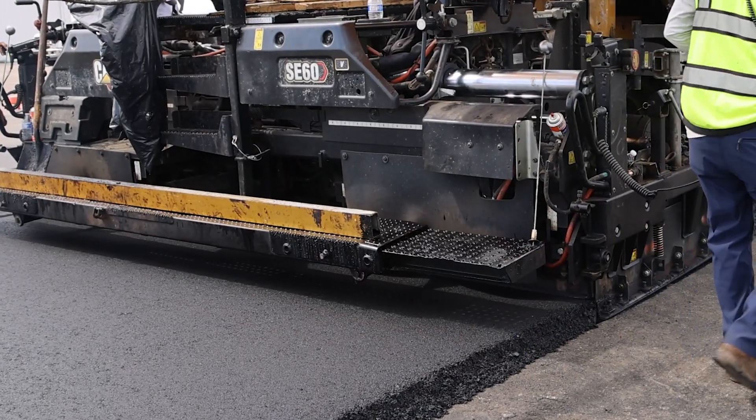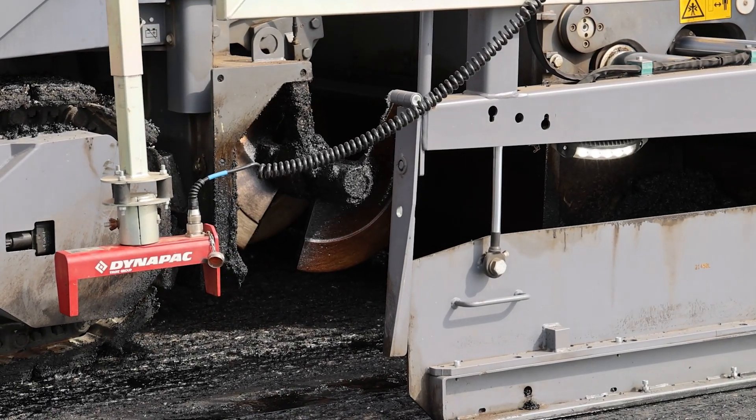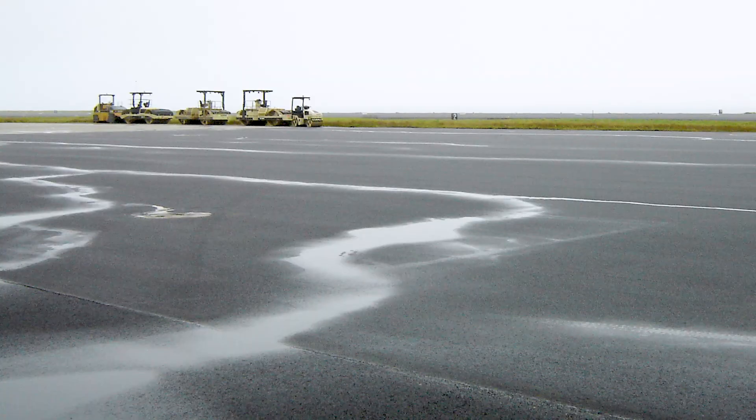If the paver attempts to stop exactly at the joint location, there's a risk of running out of mix before actually reaching the joint. This can cause problems like uneven pavement smoothness or water ponding.